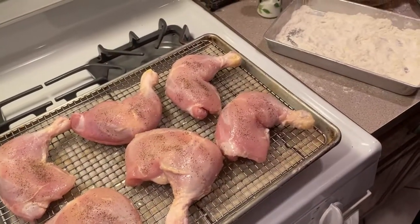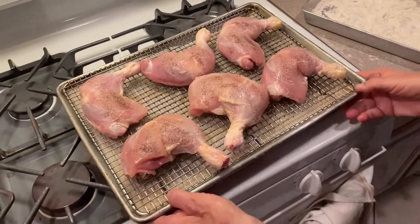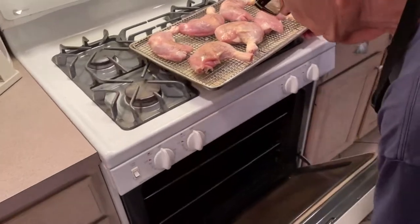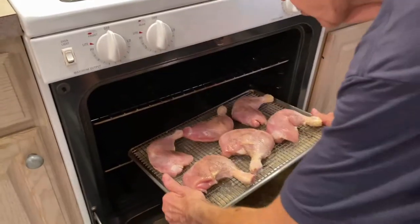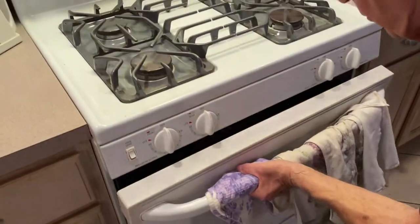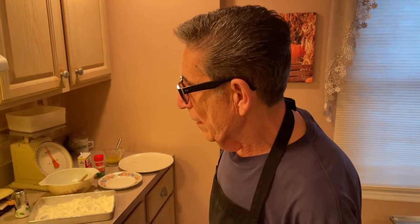Put this in a 350-degree oven for a good hour. Test it with a thermometer to make sure it's cooked well. Before it gets finished, I'm going to put a nice little dressing on it — lemon and olive oil, parsley — and I'll show you that too. All the ingredients will be in the description. I'll get back to you in an hour.